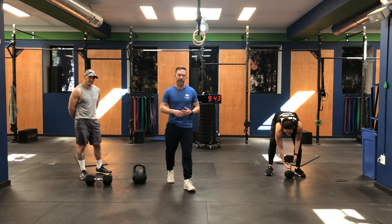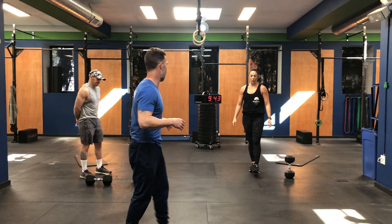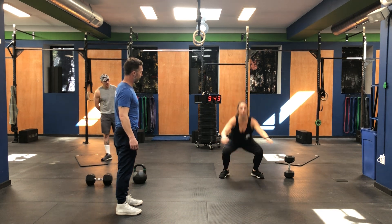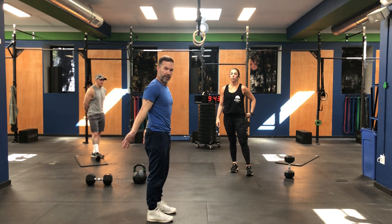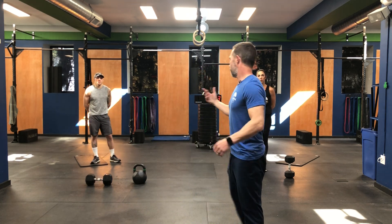Marisa is also going to demonstrate the jump squats. She comes all the way down, arms up — notice how her hips are getting below parallel. Toes are pointing when she jumps up, arms swinging through. It's really important we get that arm momentum swinging all the way through at the top, which really helps extend the hips.